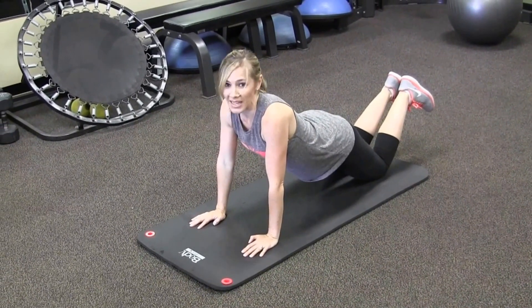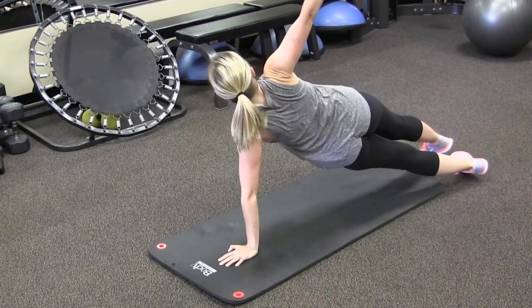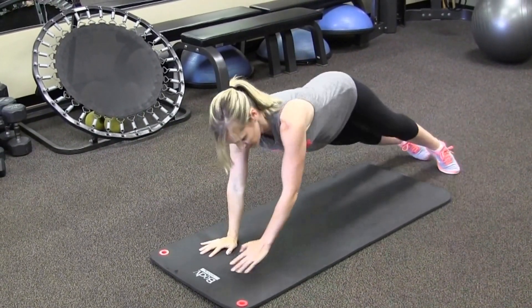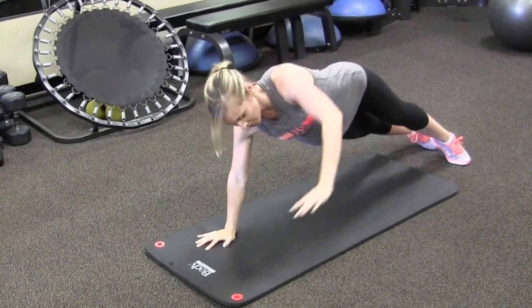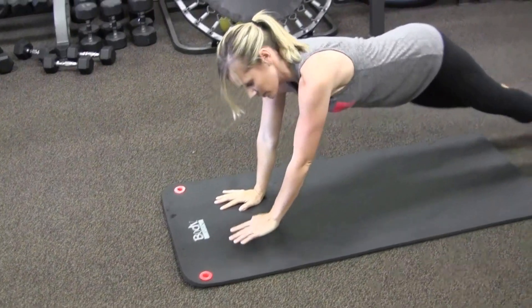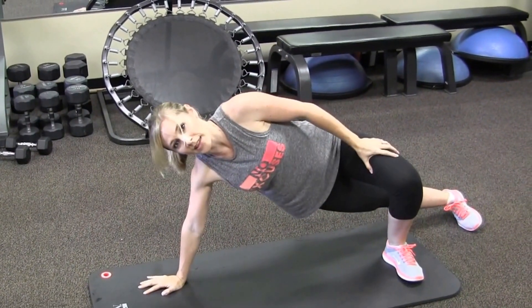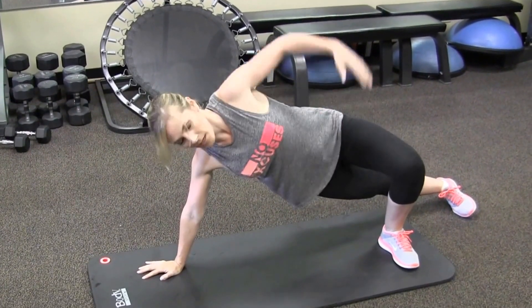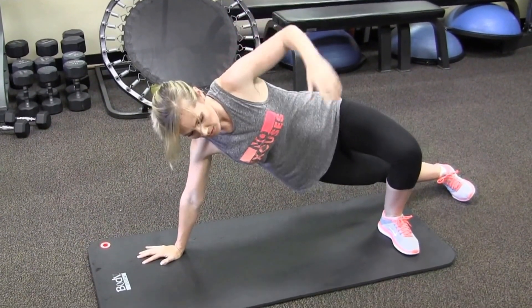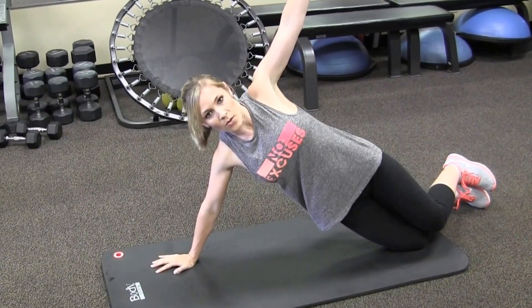And the last one: abs. Plank — rotate up. If that's too much, you can always bring the leg in for a little bit of support and hold. You can drop and hold.